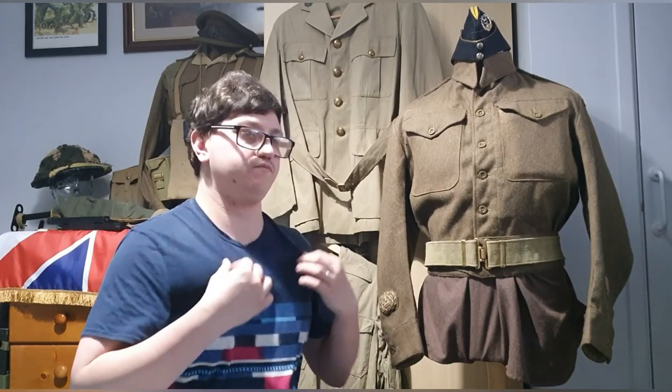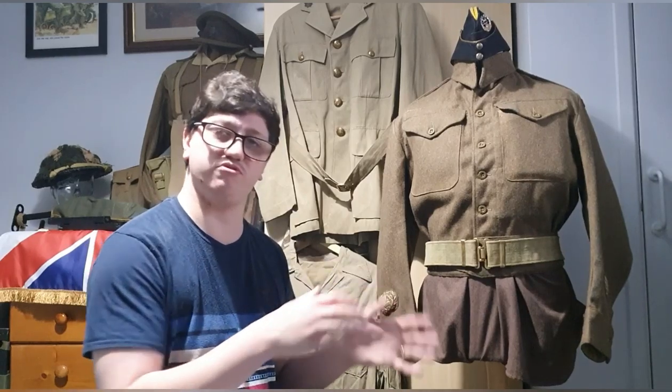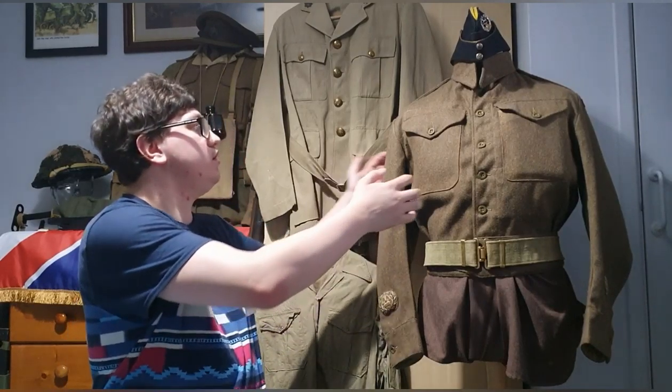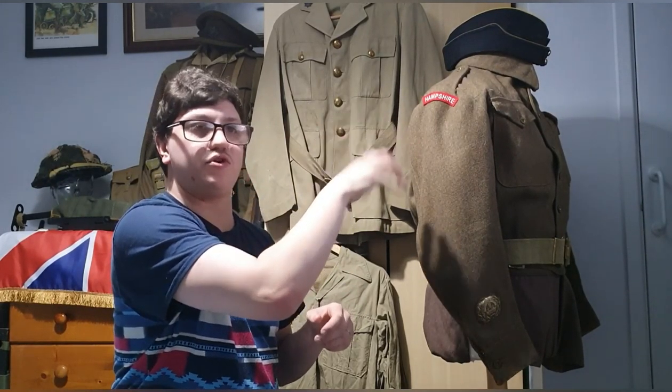If you ventured outside camp you'd be prey to the MPs — the devil incarnate in some aspects, but necessary. I have this set up as a Company Sergeant Major, or CSM, from the Hampshire Regiment. I've mentioned the Hampshire Regiment and later Royal Hampshire Regiment quite a few times on this channel due to family connections, and it's where my main focus lies.